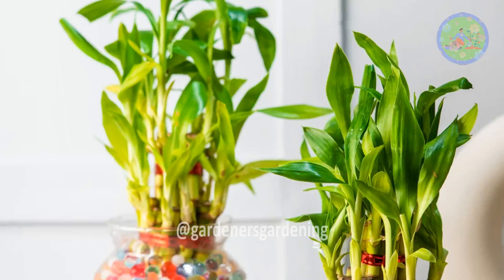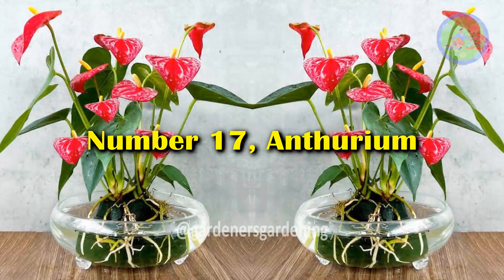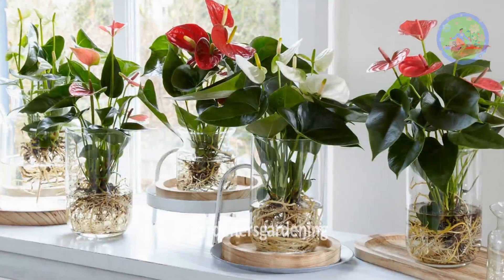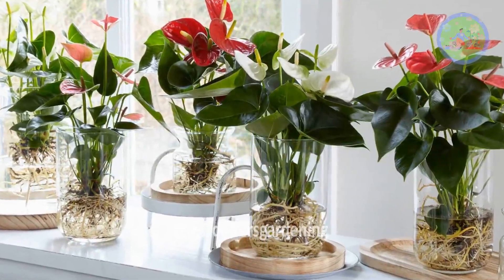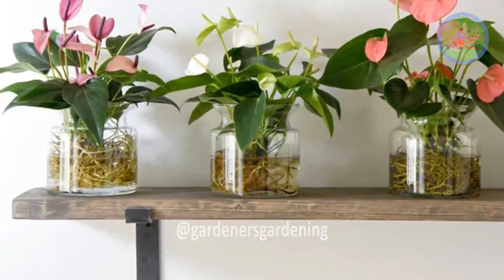Bright and indirect light is best for Lucky Bamboo. Number 17: Anthurium. The colorful bracts of the plant go magnificently well with its dark green foliage. Take a transparent glass vase to grow this plant.